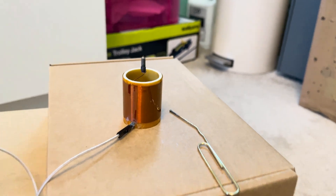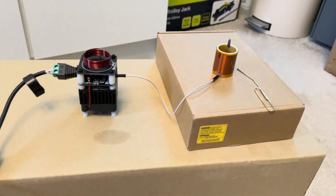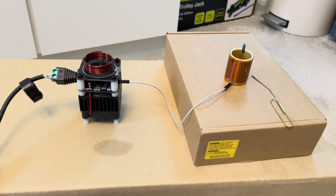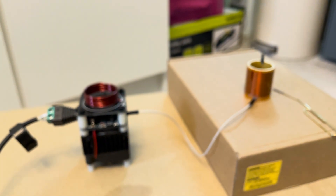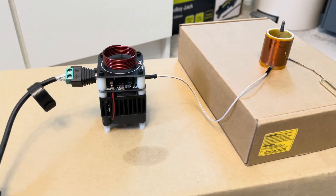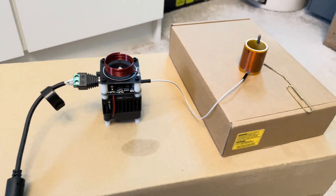That's what I wanted to demonstrate today. If you're interested in getting one of these, go online and search for HFSSTC — high frequency solid state Tesla coil — that's what you want to search for. You can get them with a power supply included, but that will increase the weight and cost of shipping. Most of them come from China. Thanks for watching.